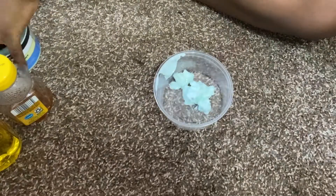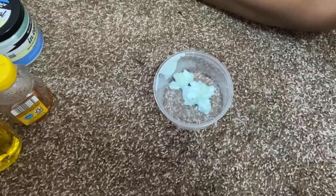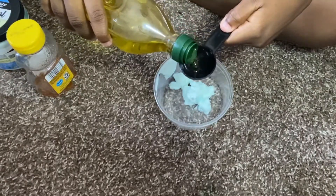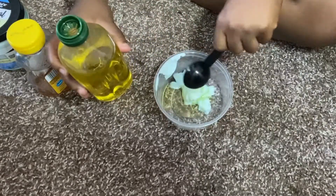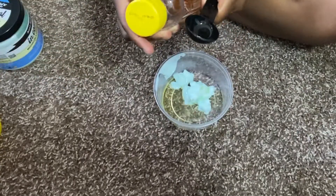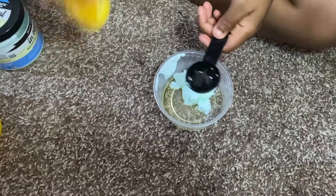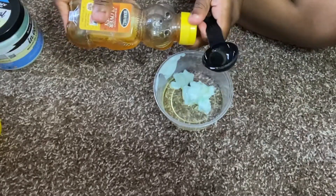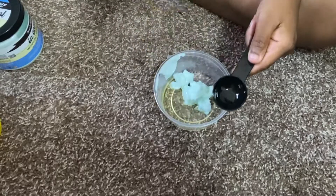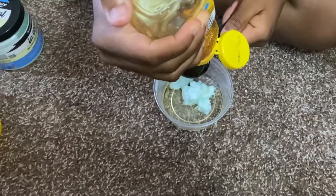After that I am going to use one tablespoon of olive oil and pour it in there. Then I'm also going to take one tablespoon of honey. I should have left the honey upside down for a while to make it go to the bottom — as you can see I really struggled getting it out of the bottle. But I use one tablespoon of honey and pour that in there.